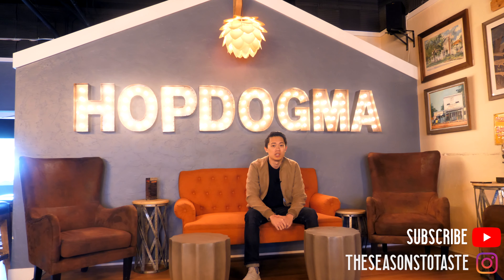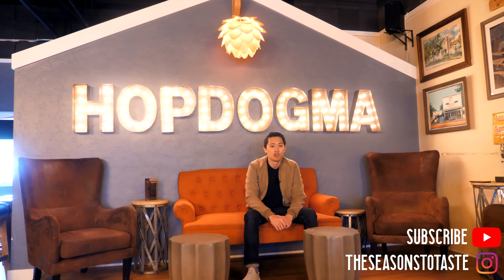Hey everyone, today we're at Hop Dogma Brewing Co. and we're gonna check out the brewing process as well as hopefully try out a few beers to decide which one we're gonna use for our cooking today.